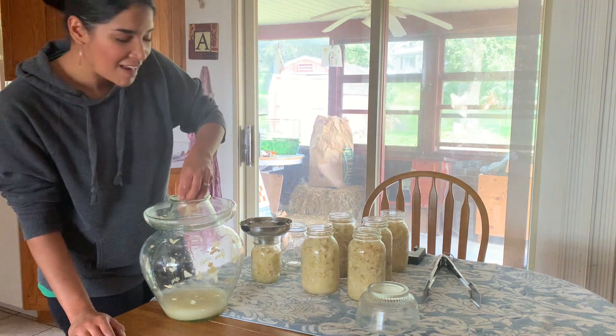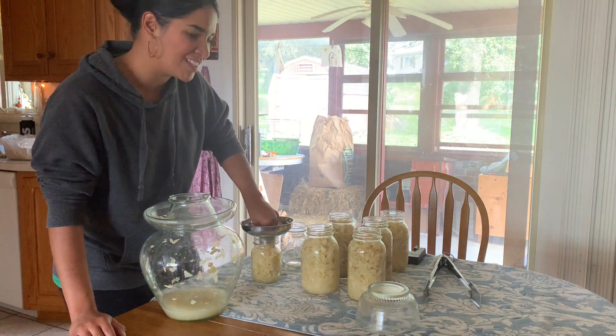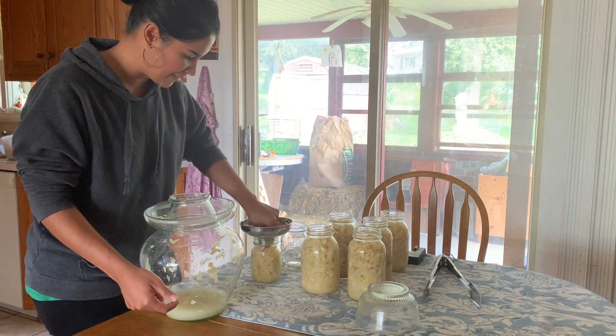I would be so interested in knowing how you guys eat it and how you cook with it. Right now I have the leftover brine here and I'm going to fill these jars with it.